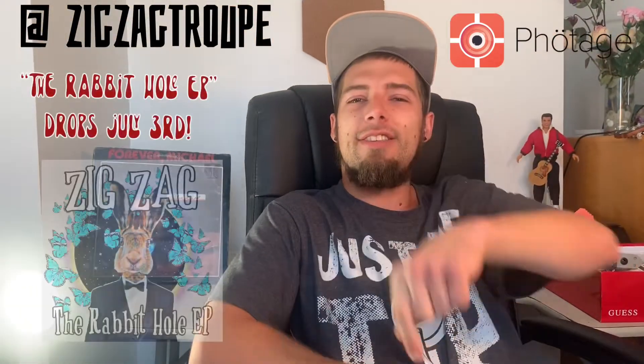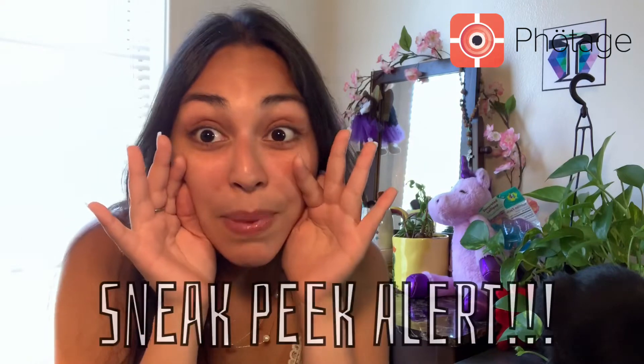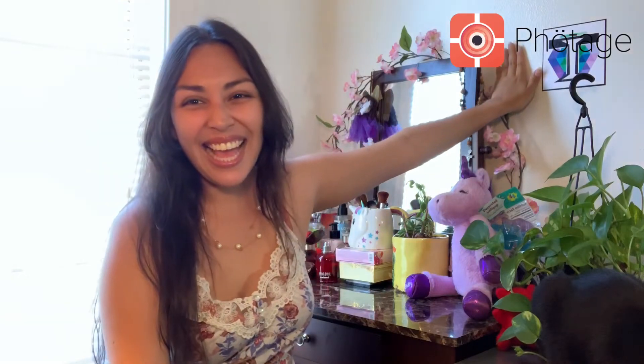Oh, by the way, make sure you guys don't forget that the Rabbit Hole drops on July 3rd. I'm actually gonna give you guys a sneak peek — I will be having a Photage print giveaway coming up very soon, so stay tuned for that. Not quite yet, but it's coming up soon. If you want to win a free large print — oh, by the way, this is a medium size, so it's gonna be bigger than that — any picture that you want. Stay tuned for that, you guys.